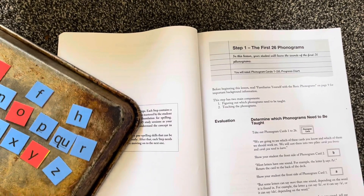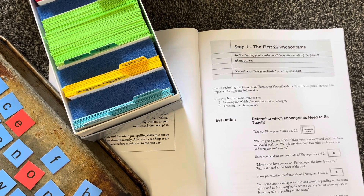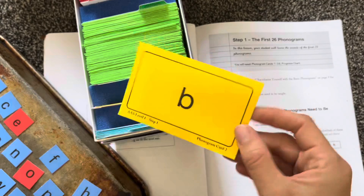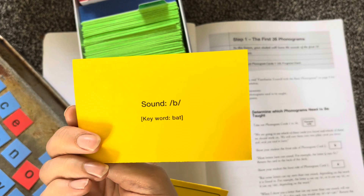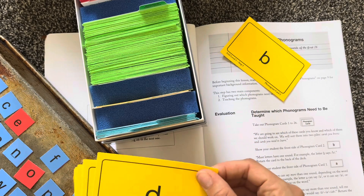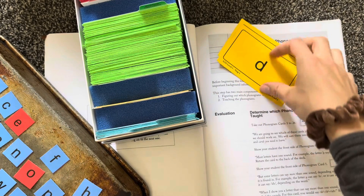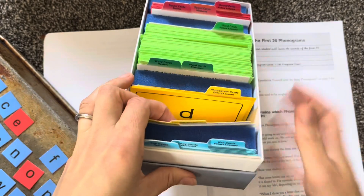The very first thing that we did in step one, or lesson one, is we reviewed all of the phonograms. We went through — it says here, take out phonogram cards one through 26. I show this to my son and he's looking at the sound, and I'm looking at the other side. So he tells me the sound it makes — he would say 'buh.' Then I would put this in the mastered pile if he already knew what that sound was. If you looked at it and said 'duh,' I'd say awesome, you already know how to do that, and I'm going to put that in the mastered pile — it would go right behind this one that says phonograms mastered.